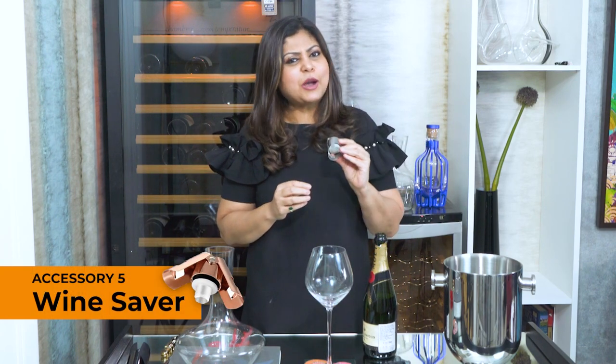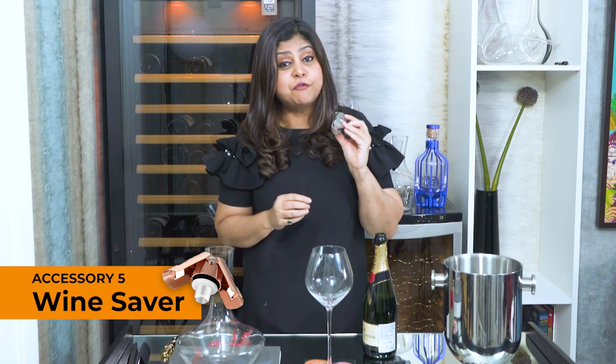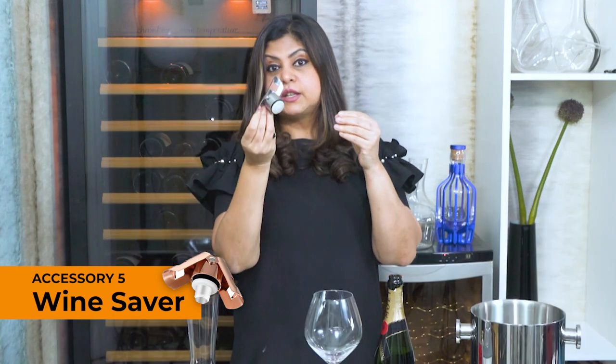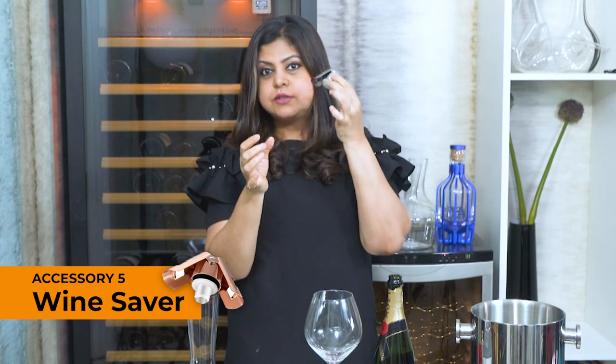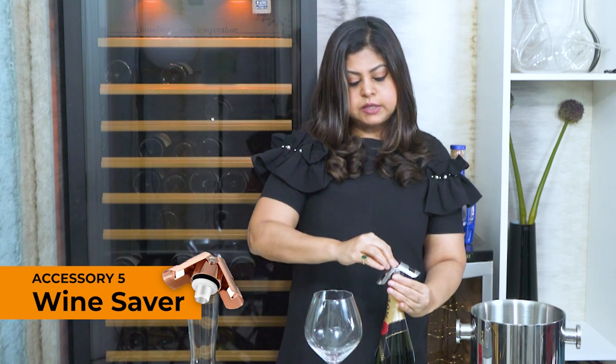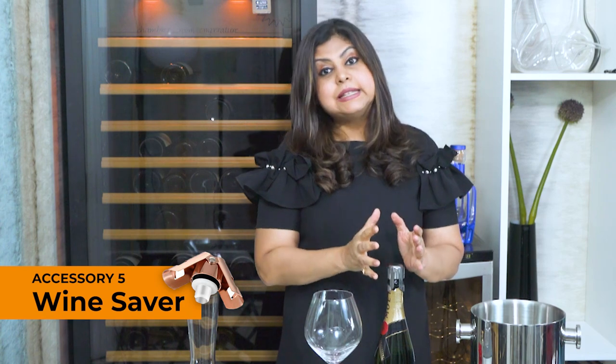What do you do if you are left with some wine at the end of the night and you want to save it for the next day? You need a wine saver — which does exactly what the name suggests: it saves your wine, keeps it fresh and drink-worthy for the next couple of days. For sparkling wine, this is the wine saver that works very effectively — all you need to do is place it on top of your wine bottle, press it down, and these little wings clasp the edge of the bottle and seal it.